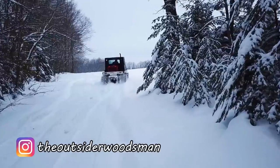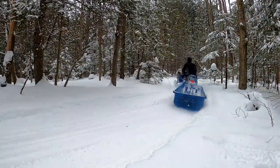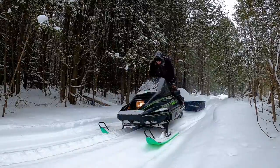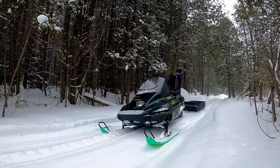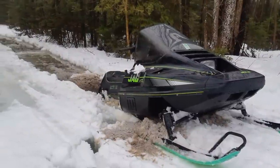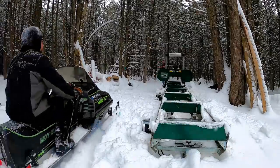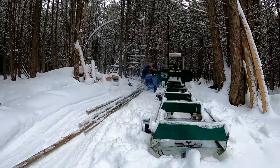So why did I buy a snowcat? Well, up until now, I've been using a snowmobile to work in the bush during the winter months. Although the old jag has been great for transporting me and a few supplies along the trails, it was forever getting stuck in the deep powder or slush whenever I had to venture off the beaten path. Plus, I've been needing to haul some logs in the snow, which a snowmobile simply isn't built for, at least not for long, without blowing itself up.